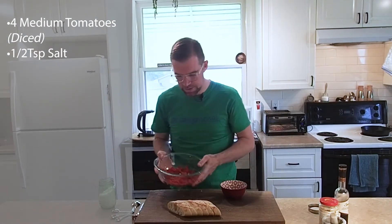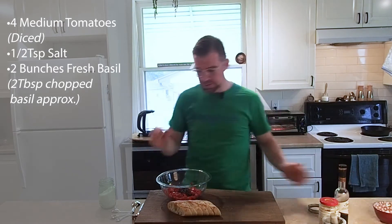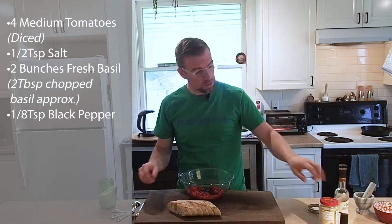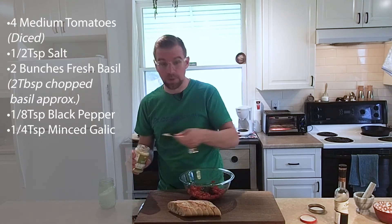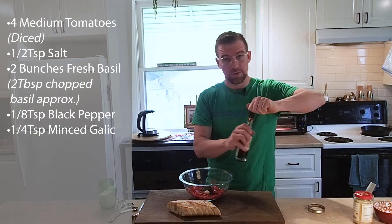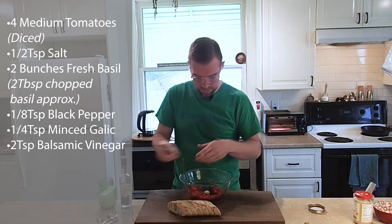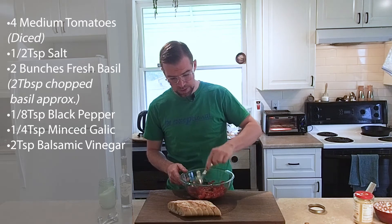While those are toasting, let's deal with our tomatoes. I'm going to add the basil and just a few small other ingredients — we don't want to overwhelm these beautiful flavors. I'm adding an eighth of a teaspoon of freshly ground pepper and a quarter teaspoon of minced garlic. Some people like it more garlicky, but I don't want to overwhelm it or be stinking of garlic for the rest of the day. And finally, two teaspoons of good balsamic vinegar. Make sure it's all nicely combined.